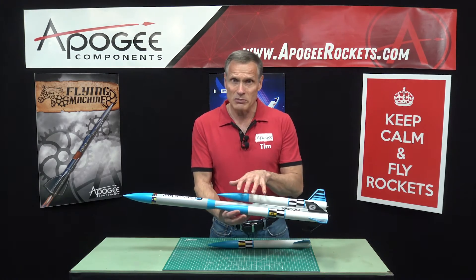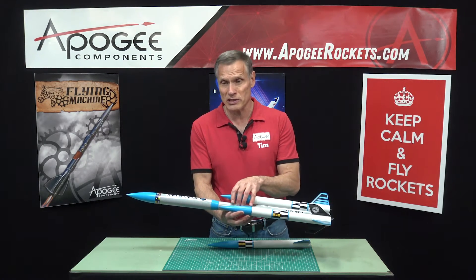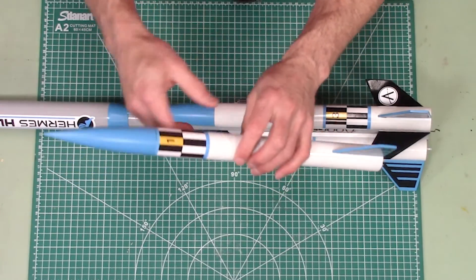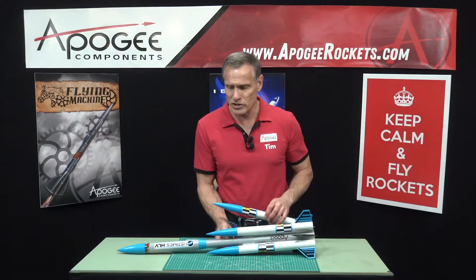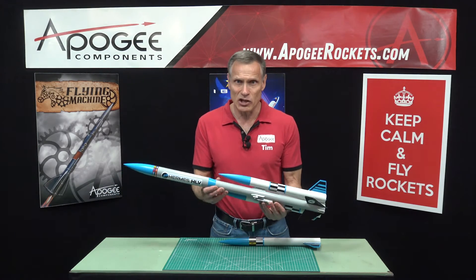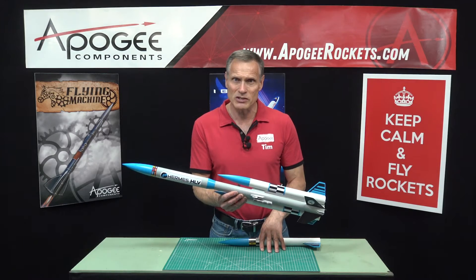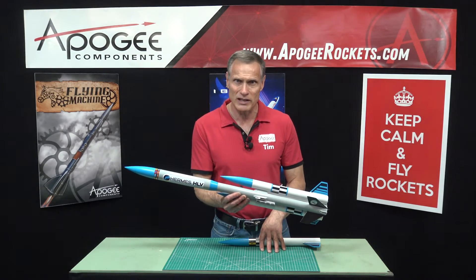The rocket comes down on a 24-inch plastic parachute in the core, and then each of the pods has their own streamer. So this is the Hermes HLV — you'll find it here at Apogee Components. Our web address is www.apogeerockets.com.